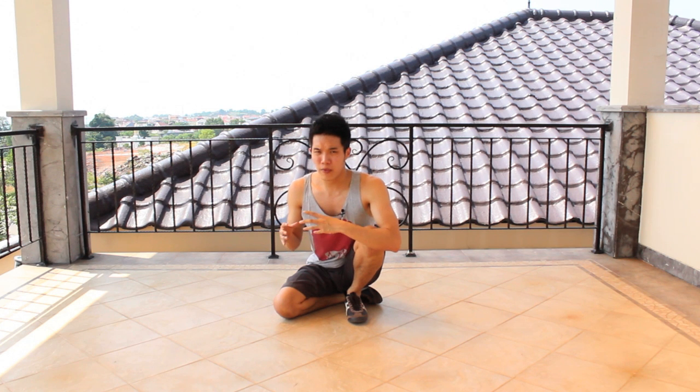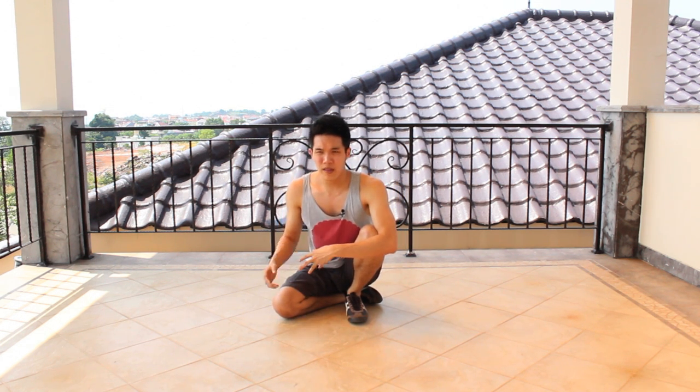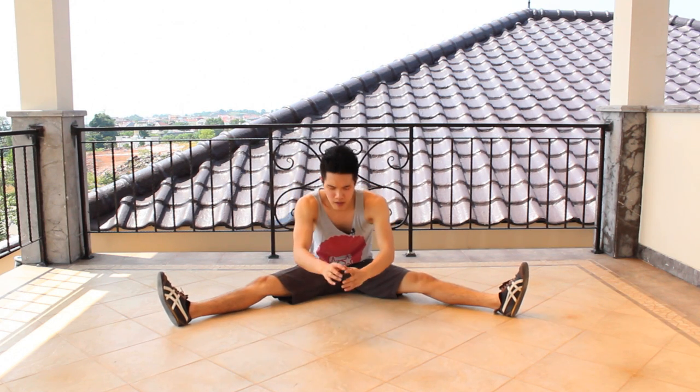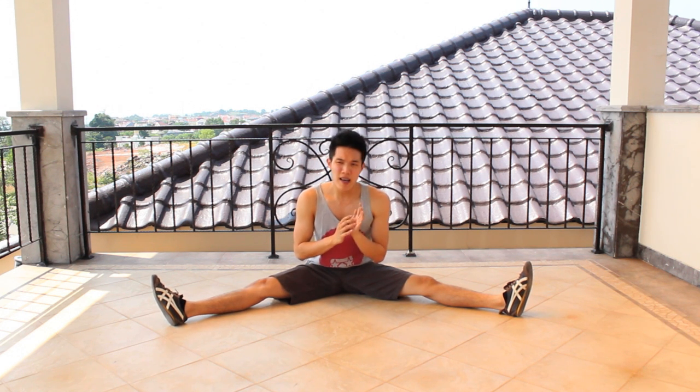So let's jump to the stretch routine. First of all, you want to start with a split. The reason I always start with a split is because whenever I do a split and then try some moves — power moves, freezes — I always feel that my body weight is much, much lighter and I can execute the move much better. You can see that a lot of b-boys before they start training also do some splits.